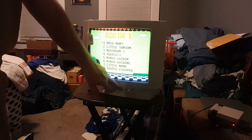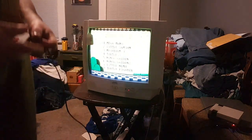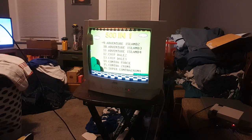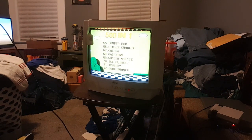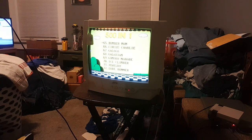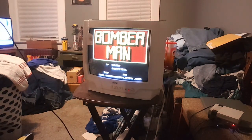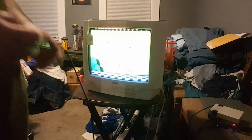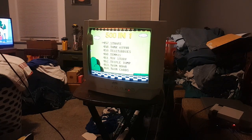Nice picture — nice controller. Let's play some games. Okay, not the one I wanted — I thought it was Mighty Bound Jack, my bad. I don't use this very much.